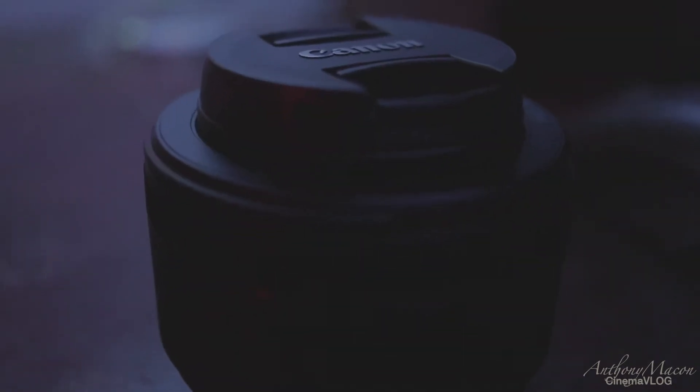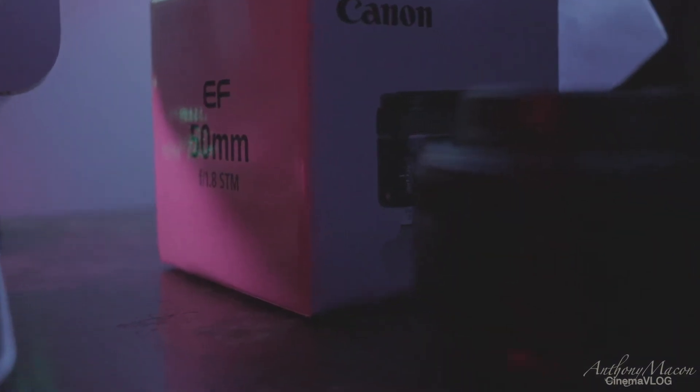My go-to lens is going to be the Nifty 50. It's a Canon 50mm 1.8. I do like 80% of my work with this.